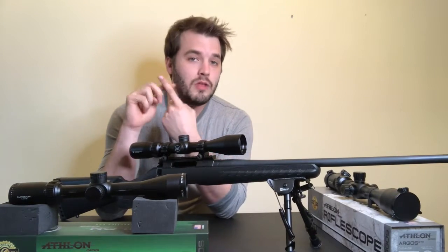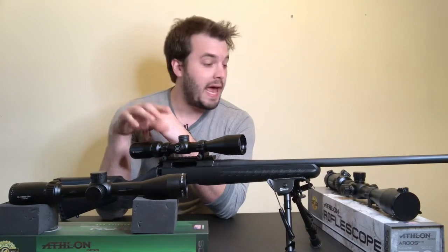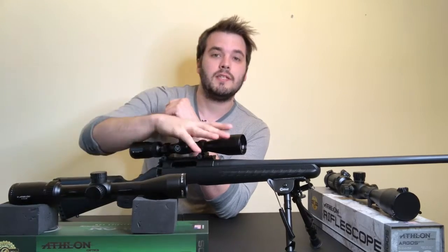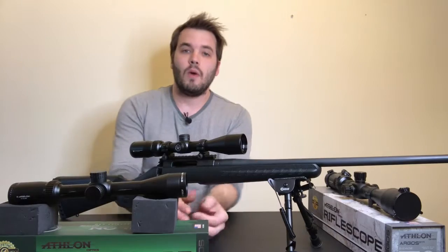We're going to go through each different reticle type, what it's used for, what it looks like, and so on. Then we're going to take a look at a couple of scopes I have here — the Athlon Neos, the Vortex Crossfire 2, and the Athlon Argus BTR — and what I specifically use them for. Maybe we'll take you out to the range and show you a couple of them in action. Stay tuned, this is going to be a lot of fun.